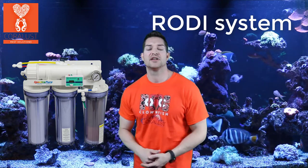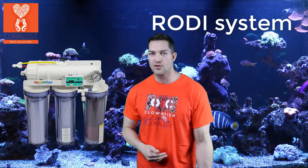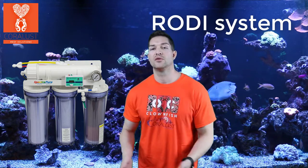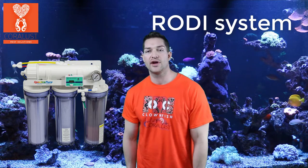In the beginning your system is doing great because those levels haven't reached maximum capacity yet for your system to fail. So if you're starting off with easy corals that love high nitrate and phosphate water, yeah of course you're going to be doing well. So I recommend getting an RODI system and doing your research — it is great.